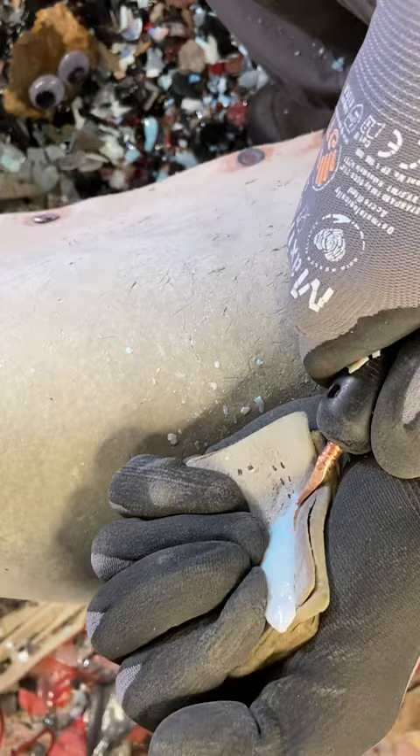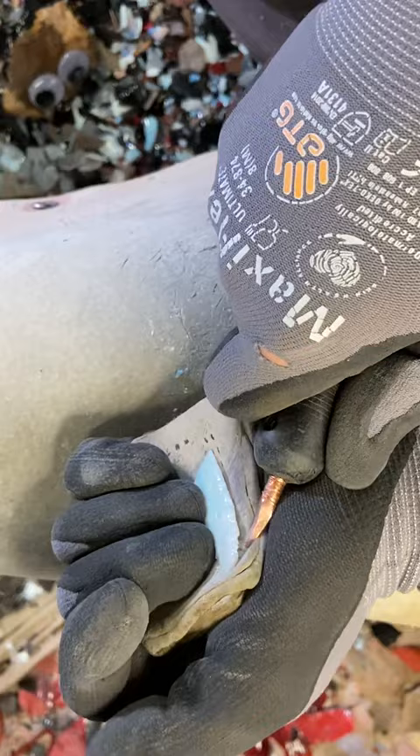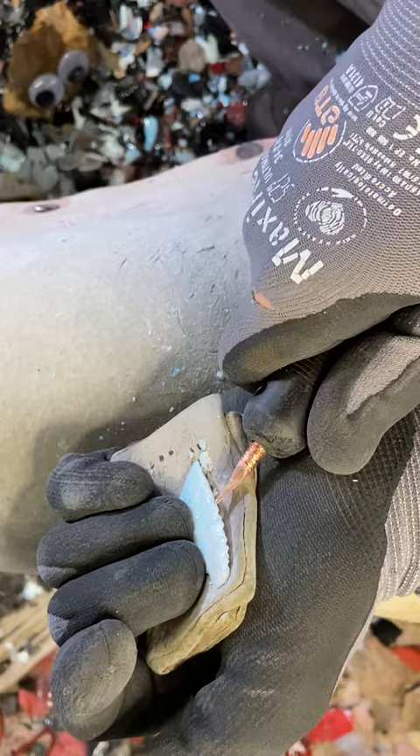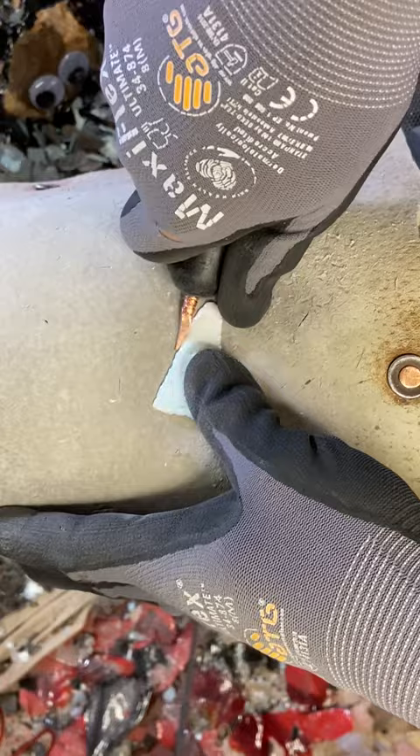Once this video hits YouTube, I'll have this point up on Etsy. So if you're interested in buying it — if it comes out the way I think it's going to — it'll be a 30 or $40 point. The opalite points typically go a little more than some of the other stuff. Free shipping in the States. Head on over and check it out at Black Knife Stoneworks on Etsy. We'll see how I feel about it when it's done.